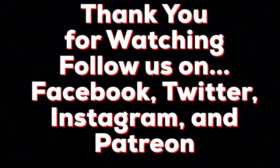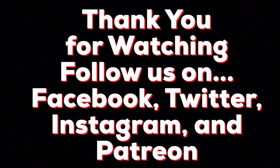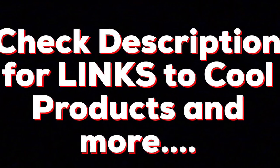Have a great day. Don't forget to like, comment, and subscribe. We will see you next time. Take care. Bye.